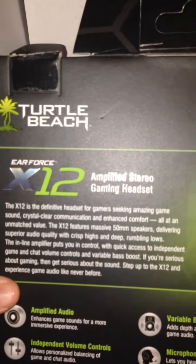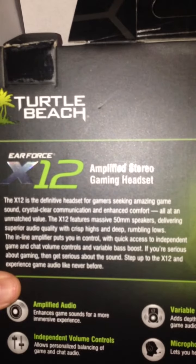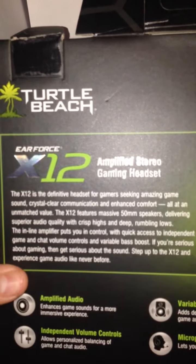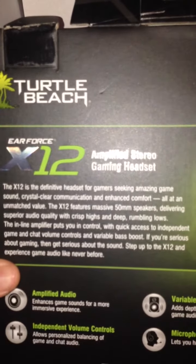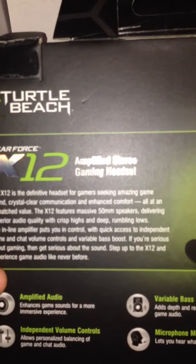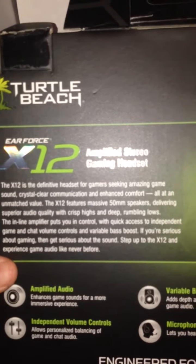The X12 is the definitive headset for gamers seeking amazing game sound, crystal clear communication, and enhanced comfort, all at an unmatched value. The X12 features massive 50mm speakers delivering superior audio quality with crisp highs and deep rumbling lows. The inline amplifier puts you in control with quick access to independent game and chat volume controls and variable bass boost. If you're serious about gaming, then get serious about the sound. Step up to the X12 and experience game audio like never before.